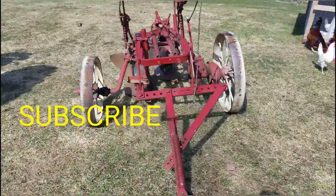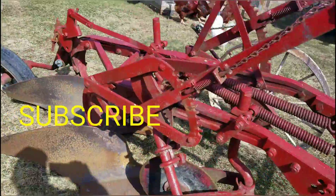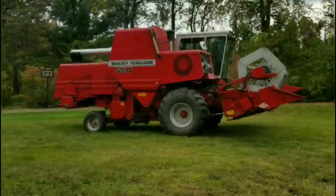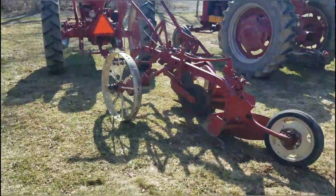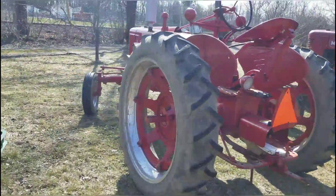Here we are with the Little Genius Number Eight. I want to get this hooked up to the H and let's talk about it. All right, I got the H hooked up to the Little Genius Number Eight on steel — give you a glance of it.